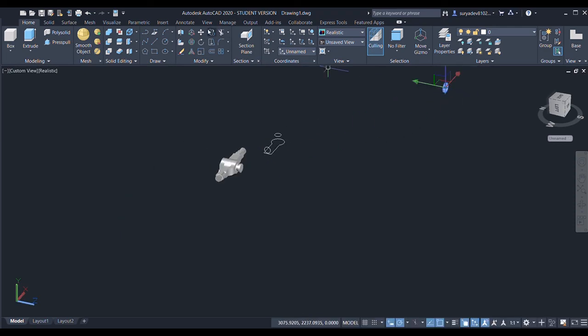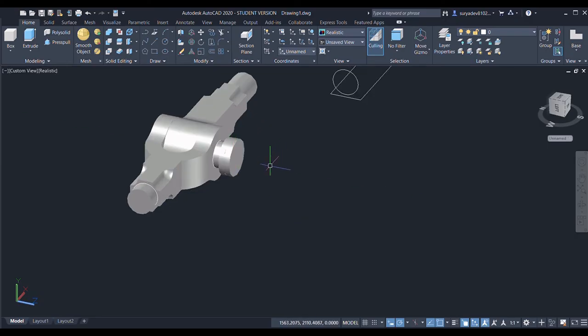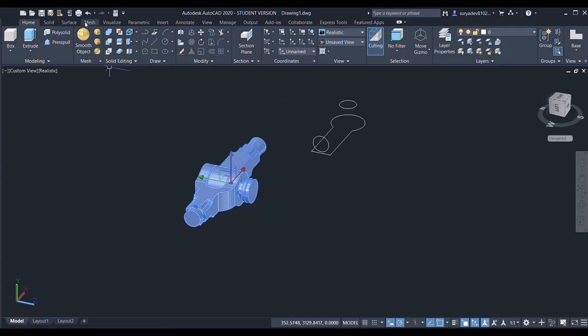Now I'll select this — done. So this is created finally. Again I will select it, give the union command, select the objects and enter. Now it is a whole object created.